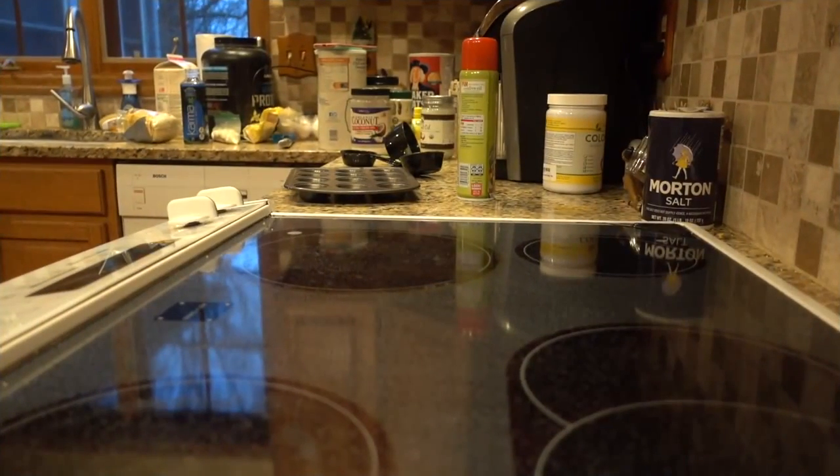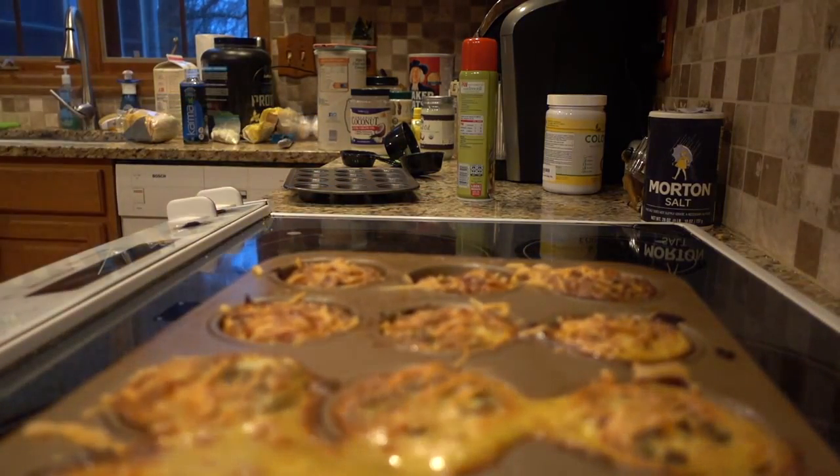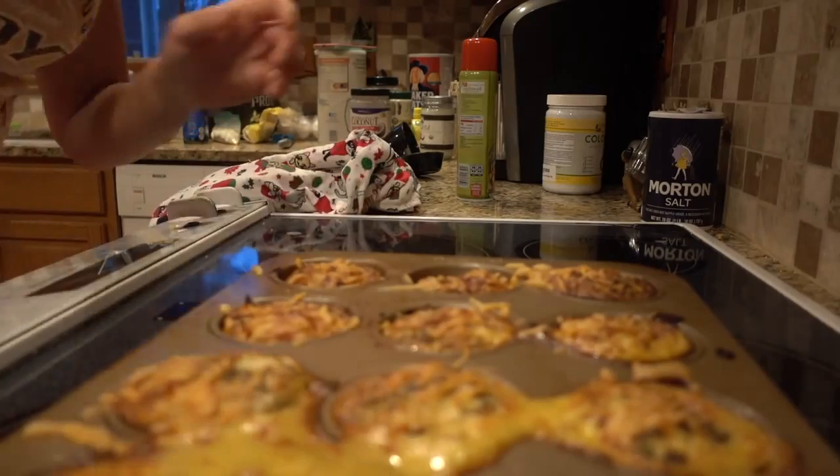Our cups are done. How amazing do these look?